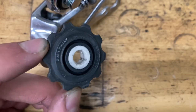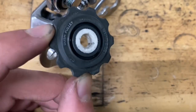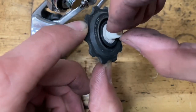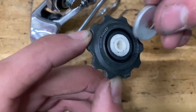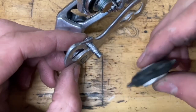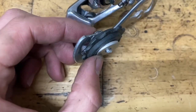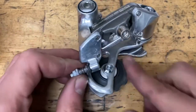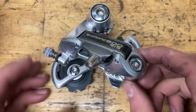For the pulleys, grab your ceramic bushing — that's going to be the guide pulley. Grease up the inside using some Ceram Butter, grab your other bushing, put it in with a rotating motion, grease up the inside of that one too, then put on your bigger seals. Grease up the little bolt, slide on your pulley, do the same for the other pulley, make sure they spin smooth, tighten them down snug, and put on your barrel adjuster and clamp bolt.